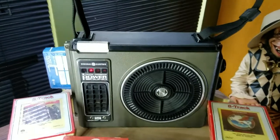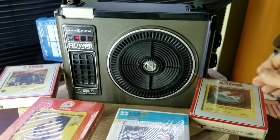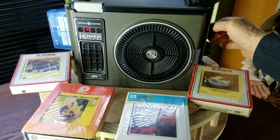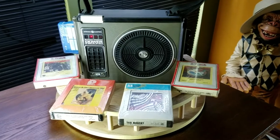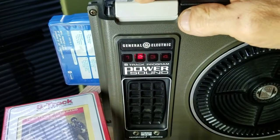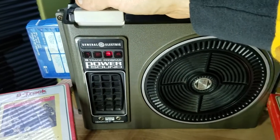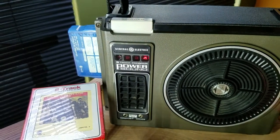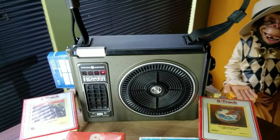There you go — take a little bit of sound. Wash away my troubles, wash away my pain with the rain... All right, change the numbers. Here we go. All right, thanks for watching.